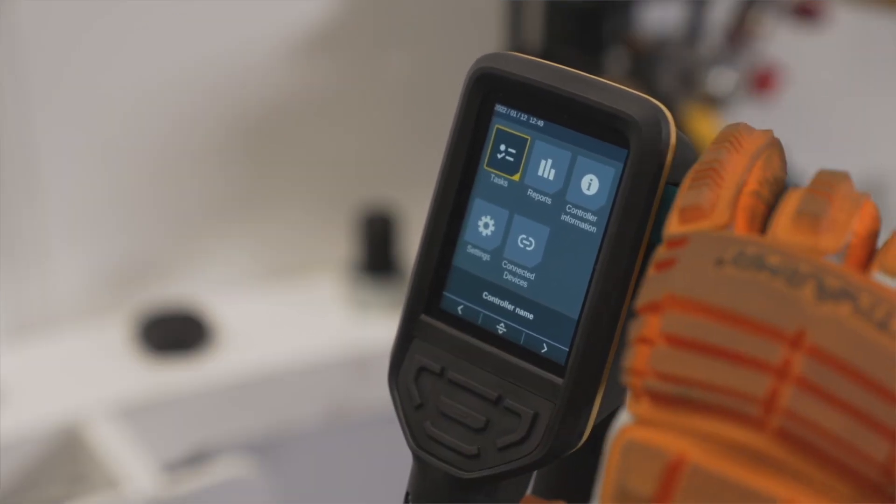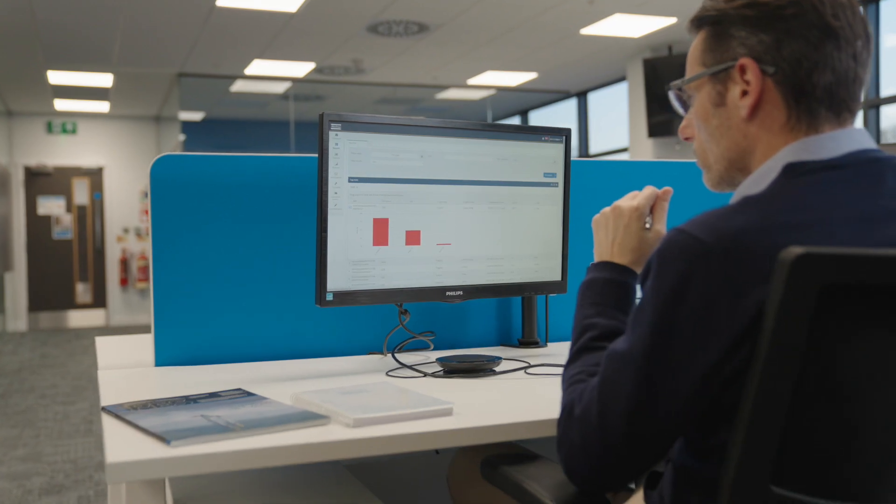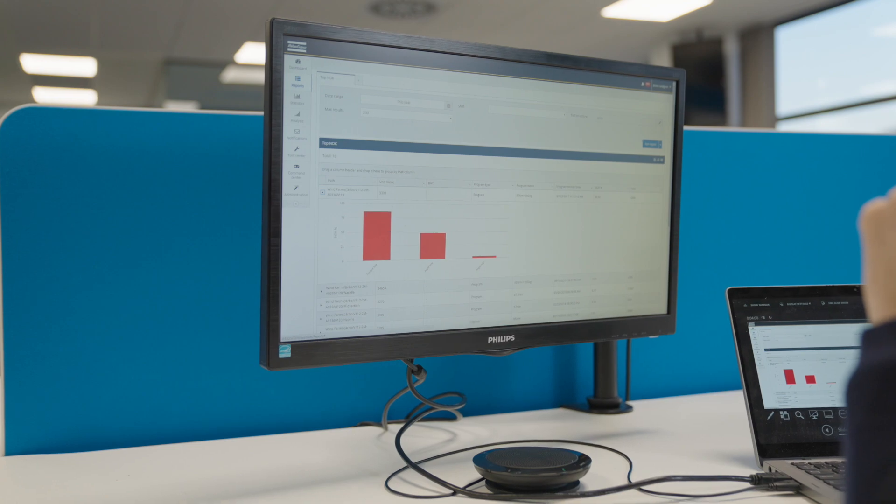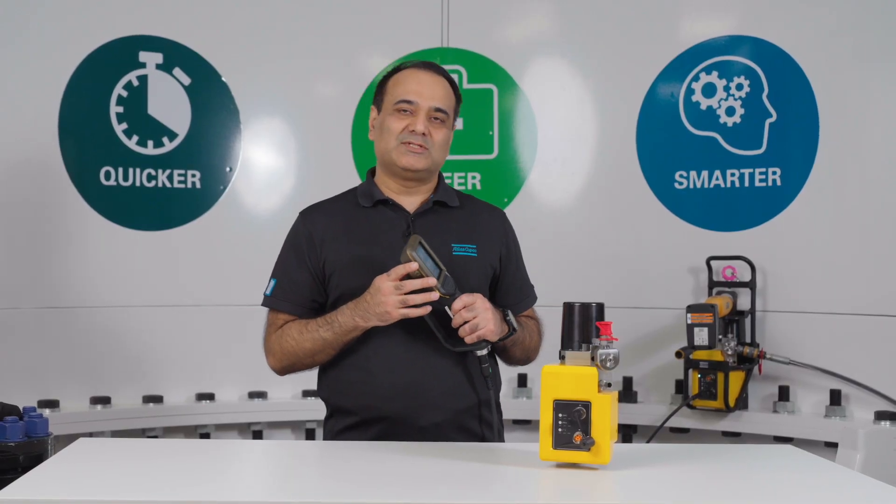This data can also be downloaded to USB or even communicated directly to data handling software such as our own ToolsNet 8.